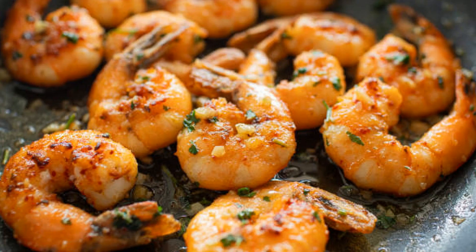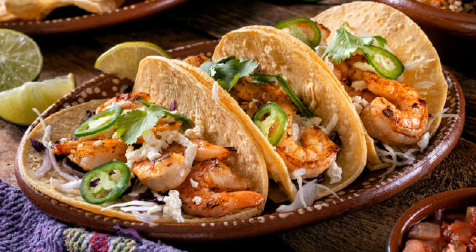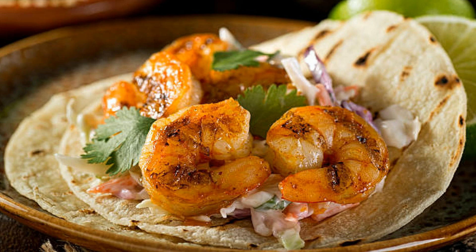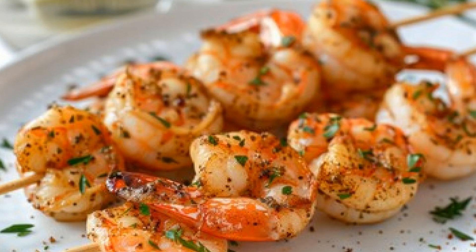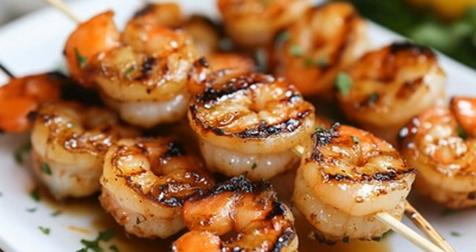You might be wondering, where did this dish come from? Well, honey and saffron are ingredients commonly used in Middle Eastern and Qatari cuisine, and seafood is a big part of the culinary culture, given their coastal access. Combining saffron with seafood has been done for centuries, especially in high-end dining across the Arabian Peninsula. What's really exciting is how these traditional flavors meet the smoky, charred magic of a charcoal grill. Shish taouk and other grilled kebabs are popular street foods in Qatar, and this honey and saffron grilled shrimp dish takes inspiration from those smoky grilled flavors but with a sweeter, more luxurious twist.